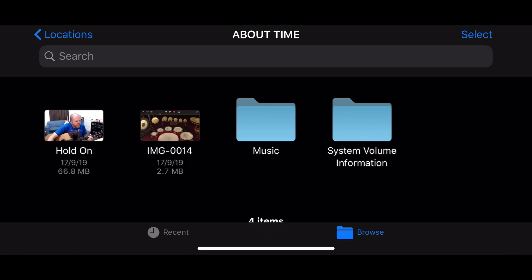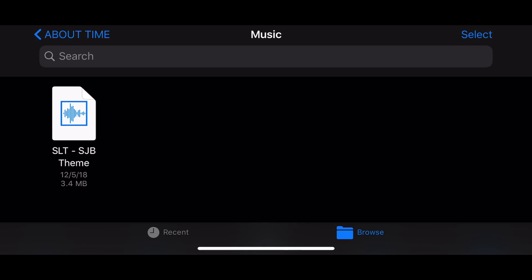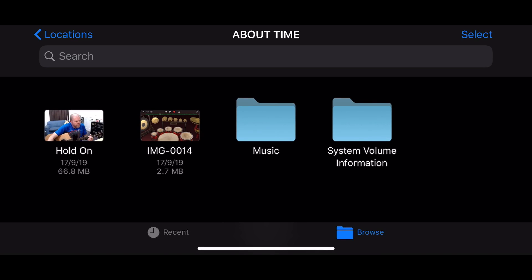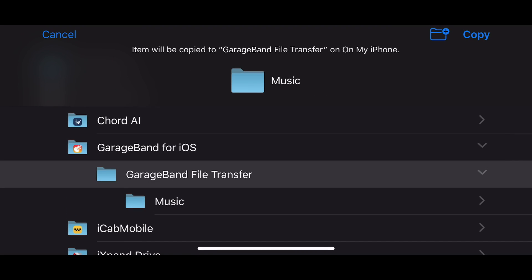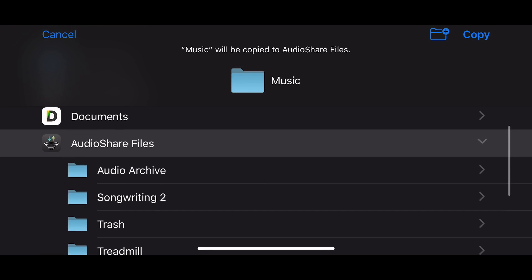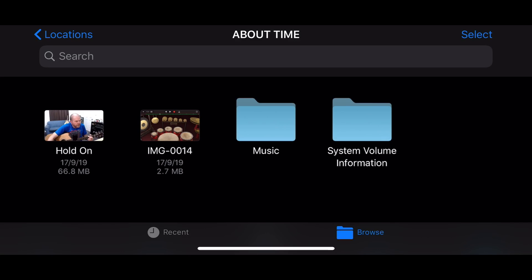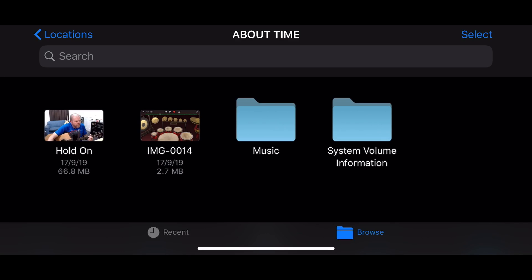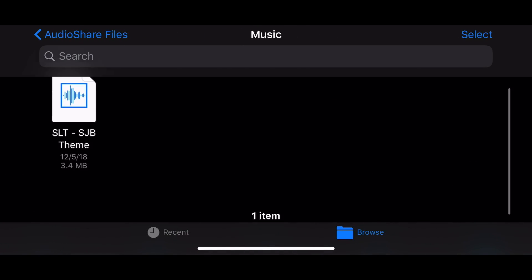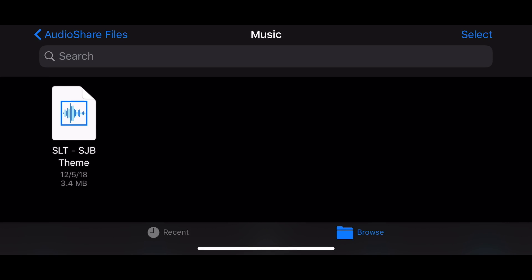Now let's do one final example with an audio file. I have a music folder here — I tap on it and there's my audio file. But if I want to share a whole folder of files, it's just as simple. I tap Select, tap the folder, and hit the Copy button. I can transfer the whole folder — I'll select AudioShare Files as the destination, tap Copy, and it transfers the entire folder over. Going back to locations and into AudioShare Files, there's the music folder, ready to use.